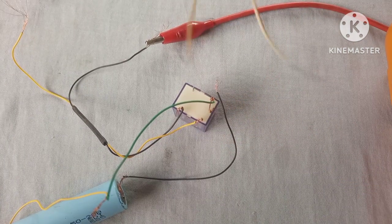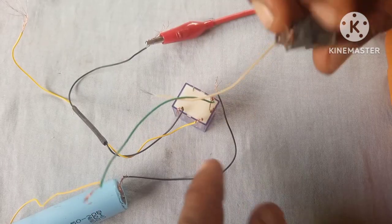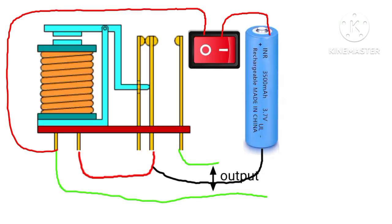Now we're gonna hook up a switch. The reason why we're using a switch here is to stop voltage from flowing from the battery to the coil when the battery is not in use.